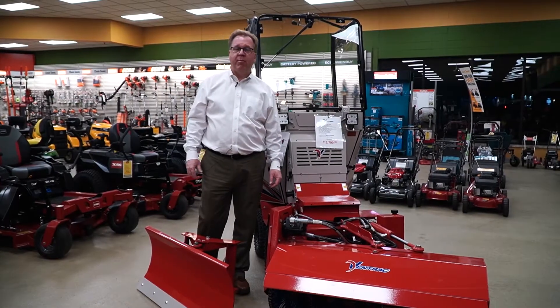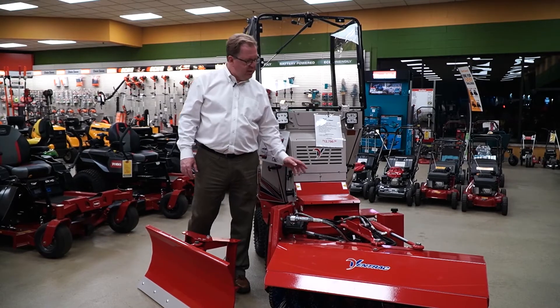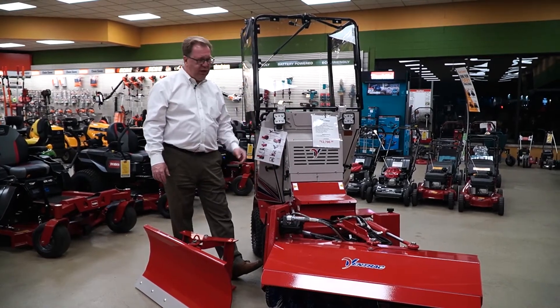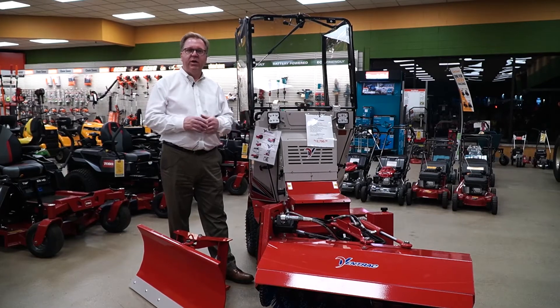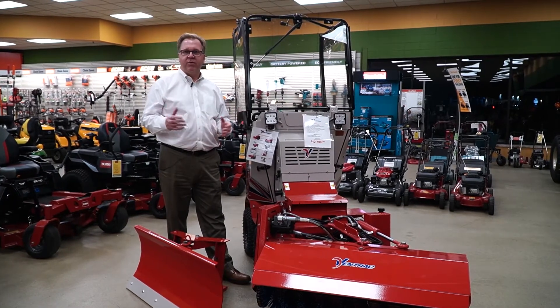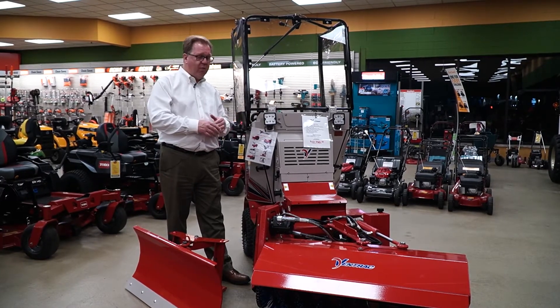Welcome to Wednesdays with Weingartz. I'm Ron Weingartz. Today I'm here to talk about the Ventrac SSV. The SSV is their new sidewalk machine. Ventrac spent a long time building the tractor unit which has long been known for exceptional versatility, and they brought that into a compact sidewalk machine.